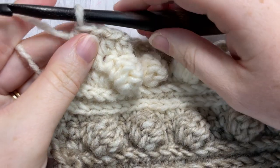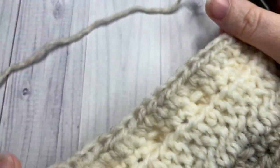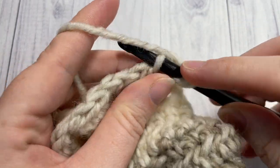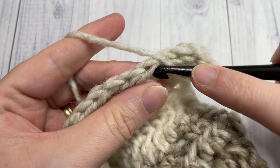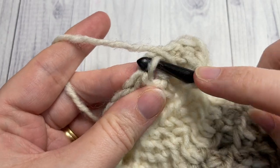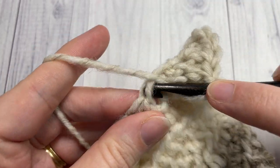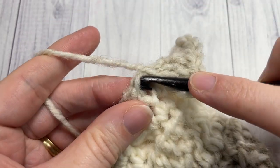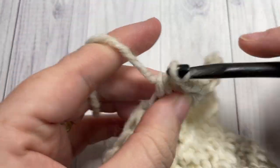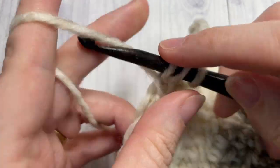At the end of row nine, chain one and turn your work. For rows ten and eleven — the last two rows of your ear warmer — work half double crochet stitches into the third loop of each stitch all the way across. Chain one, turn, and repeat. At the end of row eleven, after the second row of half double crochet stitches in the third loop, fasten off leaving a long tail.